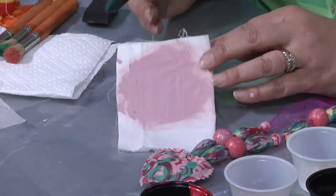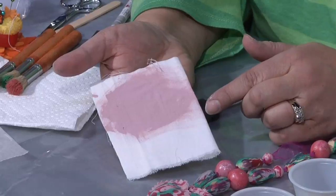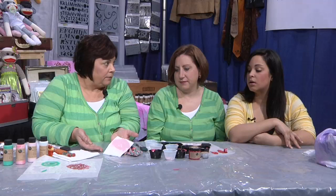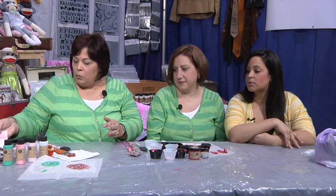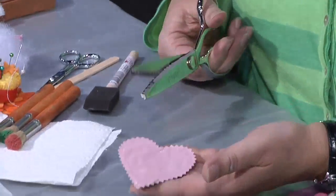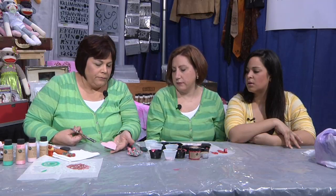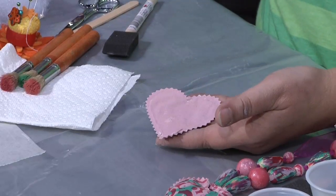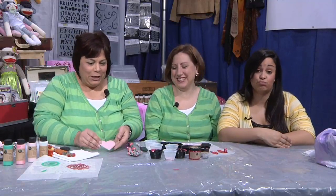Then what I did is I just took the sponge brush and painted right onto the muslin. I used the lighter pink — the same I used on this — and I did it on both sides. When you're done with it, I took my trusty pinking shears and simply cut the heart out. Of course, you want to let it dry first — it doesn't take very long, but because it is fabric it takes a little bit longer than it would on the wood beads. Just cut around the edge. You know what? It kind of looks like suede. It does!